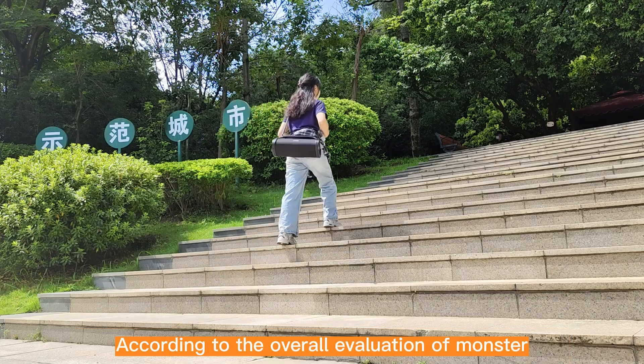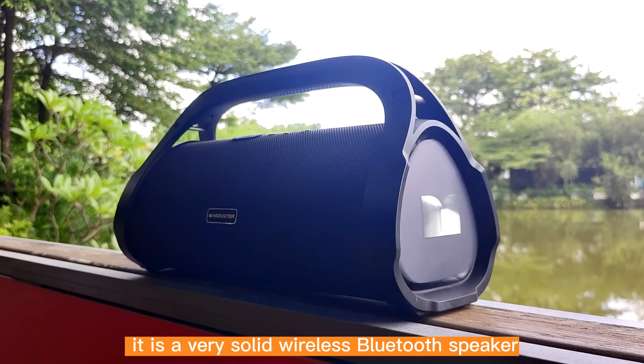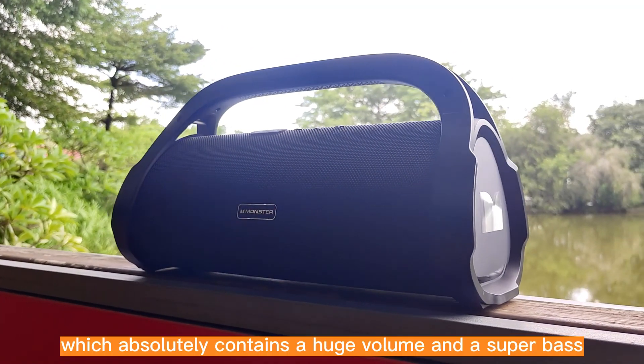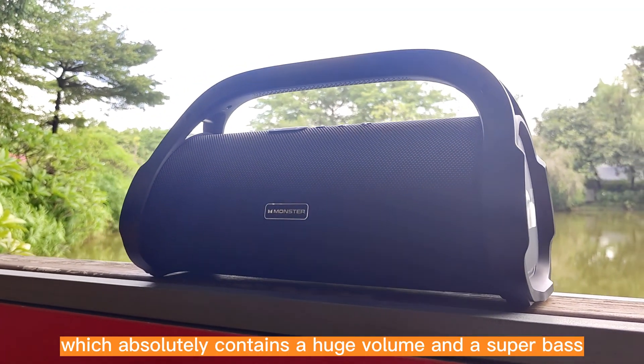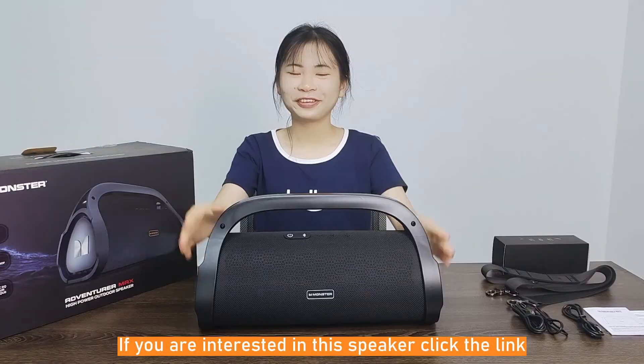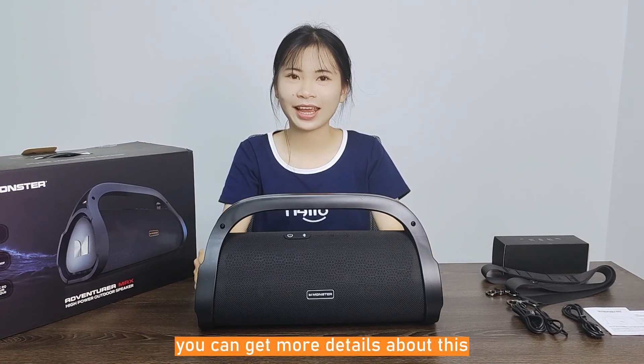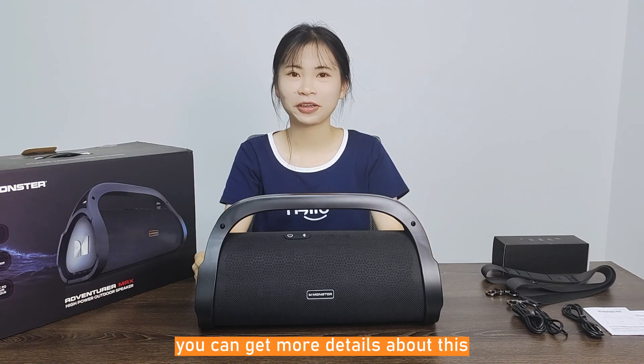According to the overall evaluation of Monster, it is a very solid wireless Bluetooth speaker which absolutely contains a huge volume and a super bass. If you are interested in this speaker, please click the link and you can get more details.